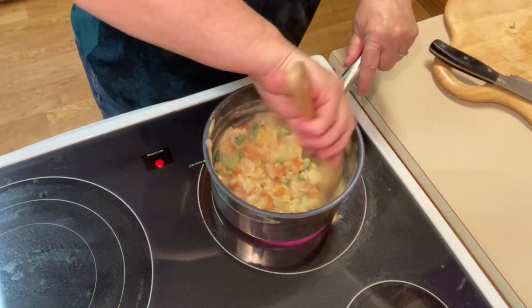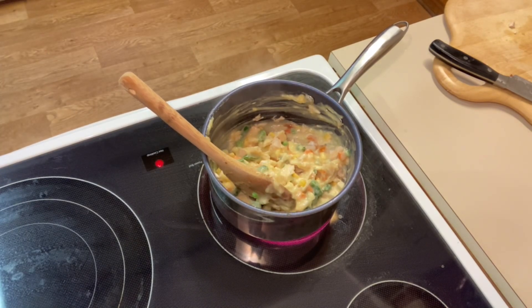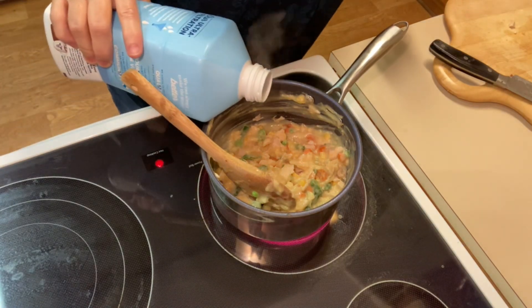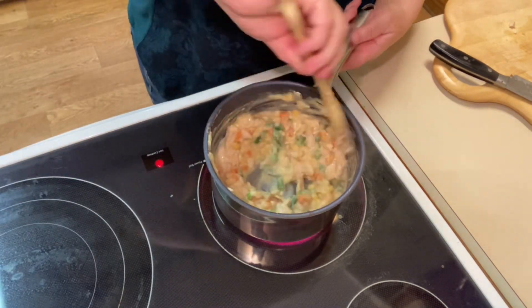Don't be afraid to try this recipe — it's really delicious and you've got to do something with that leftover Costco chicken. This is a great way to use it. I went back in with some more milk, so it really was about half a cup of milk altogether.